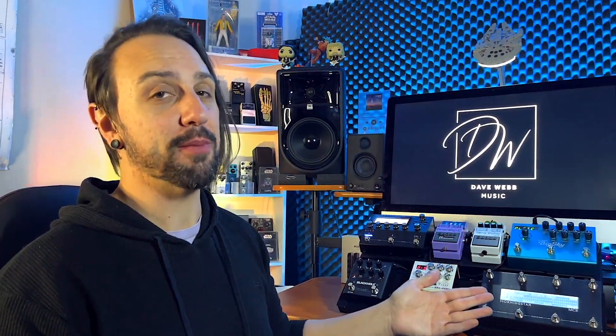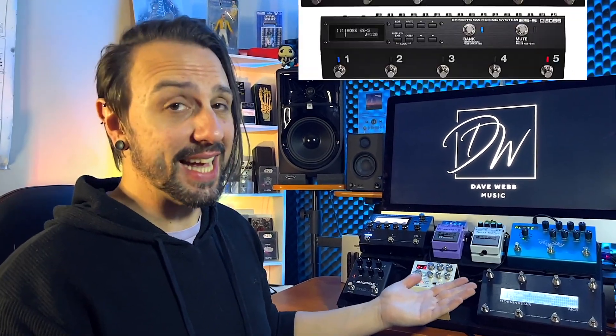How I access everything here is by using this Morningstar MC8 MIDI controller. Now there are other MIDI controllers on the market that you can get to do pretty much the same sort of thing, including the Boss ES8, ES5, those sorts of things. I just had one of these already, which I got for different purposes, but it's worked in quite well to be able to use it with my GT1000 Core.